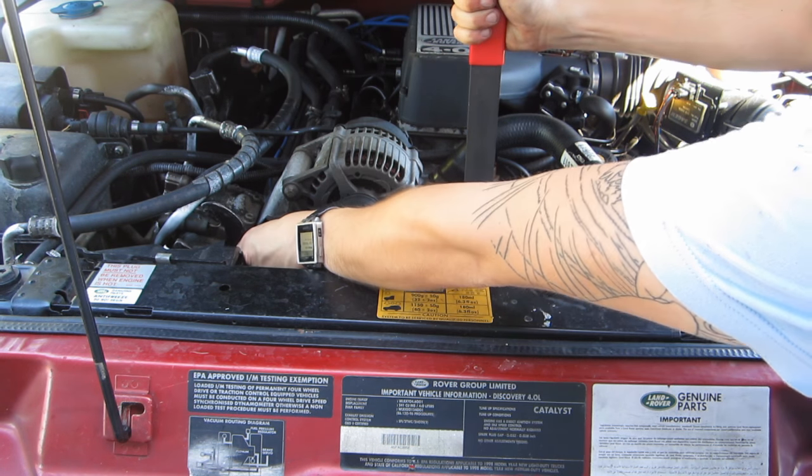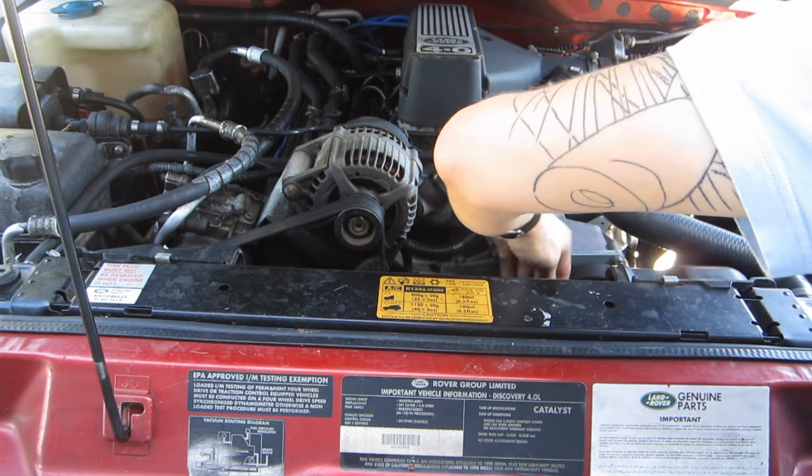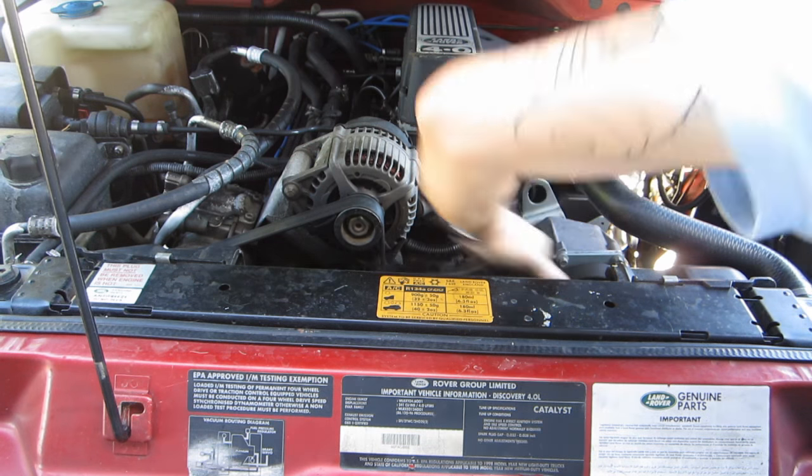Once the tool is secure on the water pump, place your wrench onto the fitting on the back of the cooling fan and push with the wrench while pulling with the clutch tool. Once the fitting on the back of the fan breaks loose, all you have to do is spin the fan and it'll pop right off.